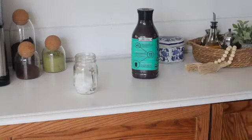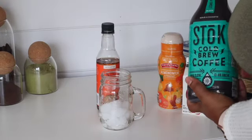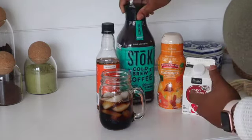I can't start decorating the coffee bar until I have some iced coffee in my hand, so to stay festive with the fall theme I am making a pumpkin spice coffee.